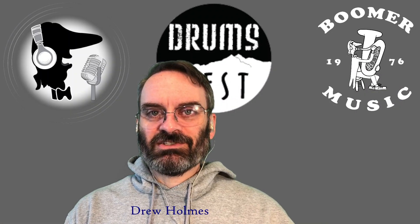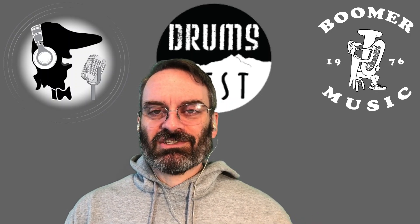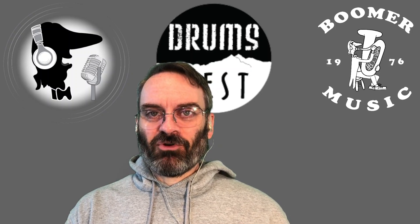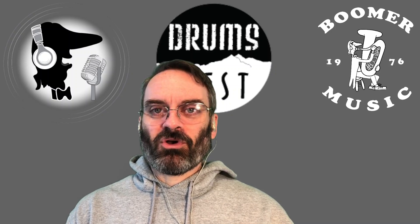Greetings. It's the weekend, and this is your update and special week at Boomer Music. It is Step Up Day. We always do it twice a year, and this is going to be the Saturday before Thanksgiving, the 18th of November, 2023, over at the store from 10 to 4.